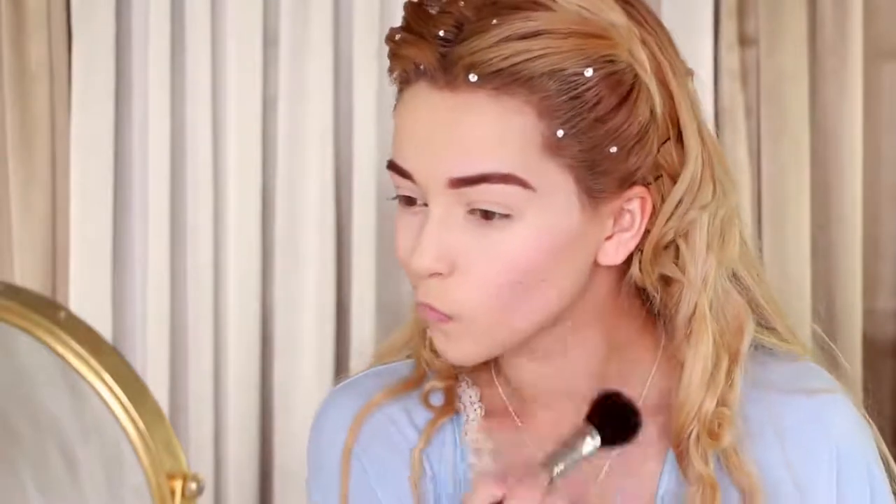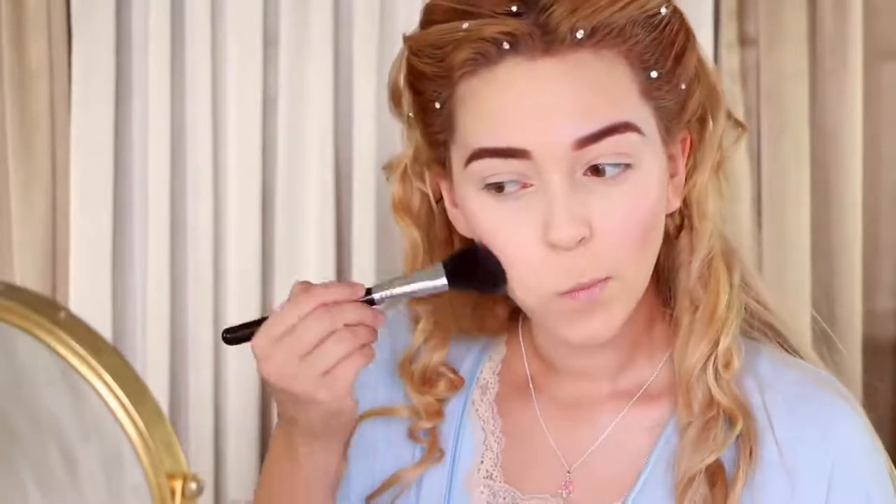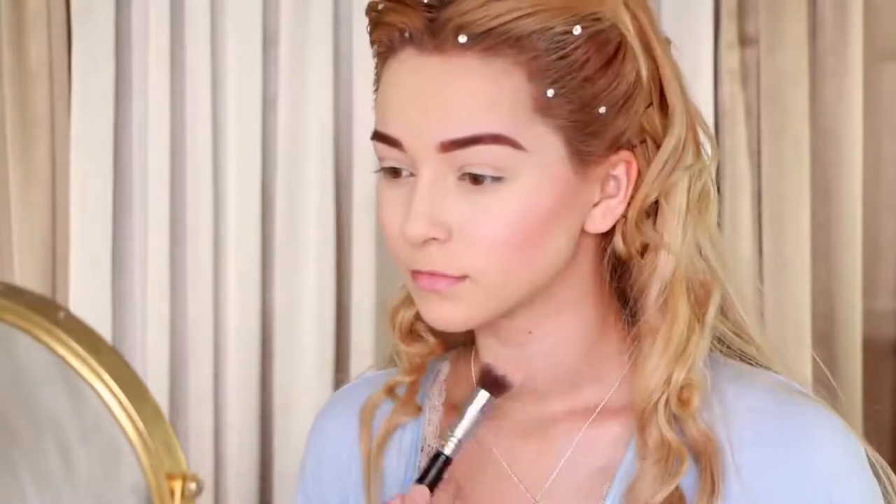Next, apply a soft pink blush to accentuate your cheekbones, and drag the blush a bit further down to make your face appear longer. Also add blush on your chin and forehead to give a flush look all over.